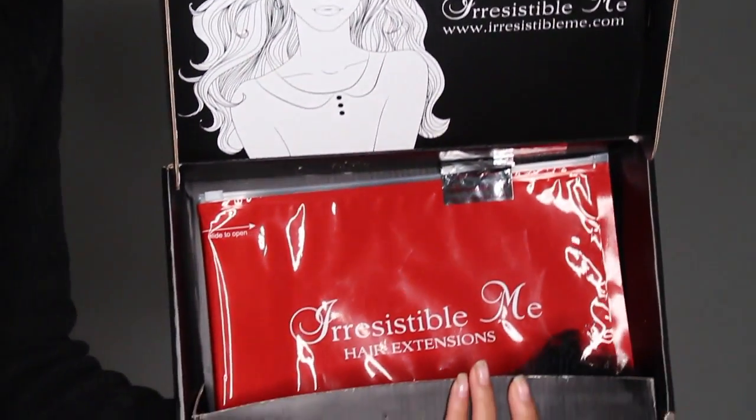You know, you wake up in the morning, you did your makeup, you got your nice clothes on, get a little dirt off your shoulder, and now it's time to do your hair. Then you realize your twists are — what? But I have the solution: Irresistible Me Clip-Ins.